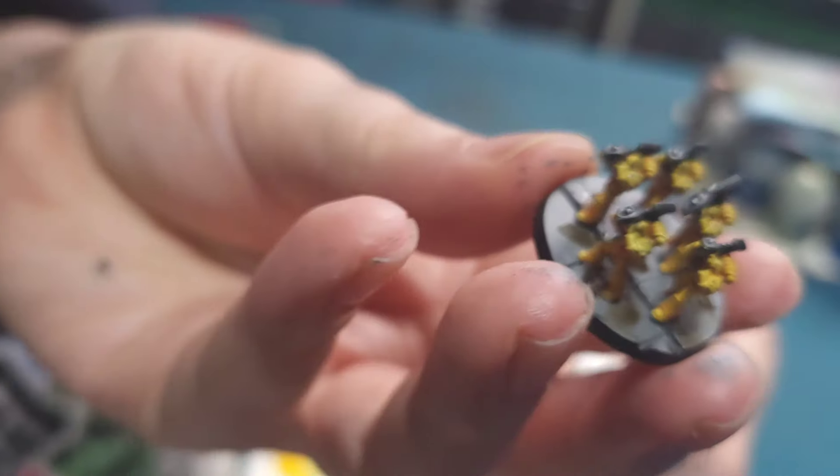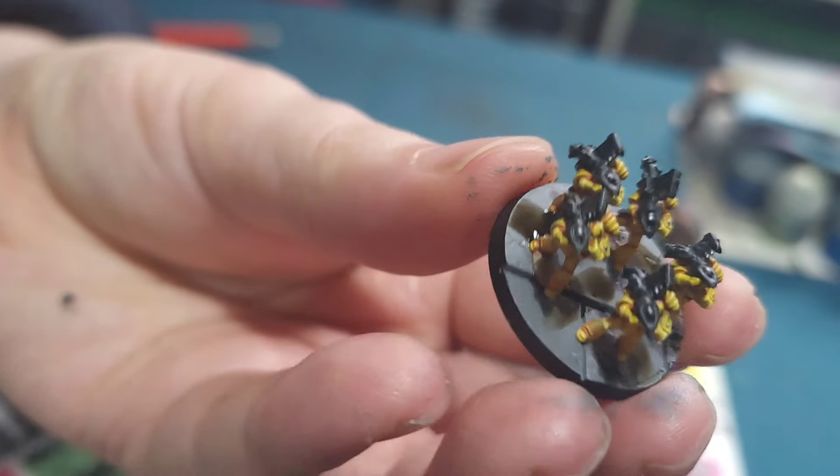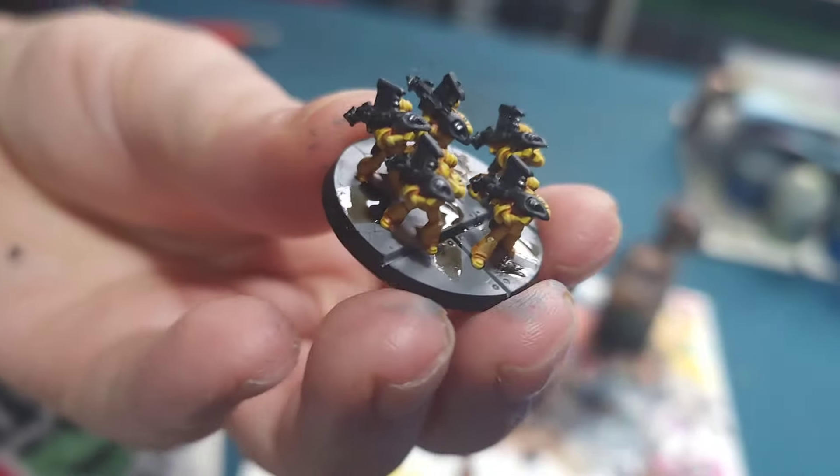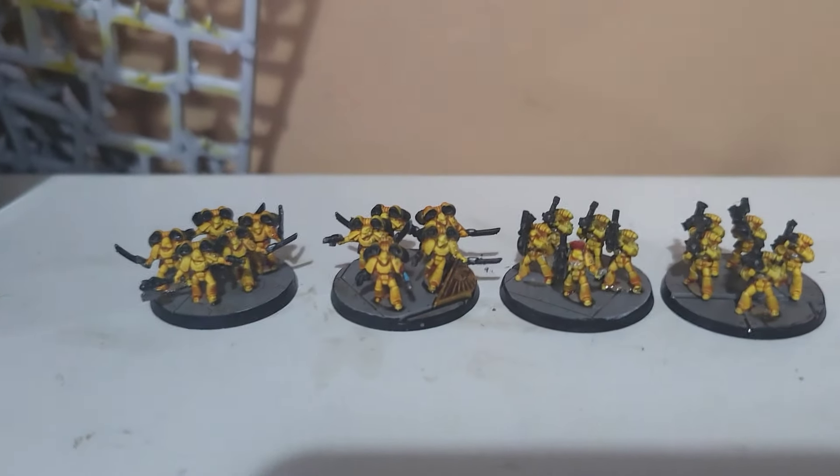Finally, to tie everything together I'm going to give the base a once over with an Agrax Earthshade. I'll put a couple of blobs on there and then water it down and mix it all over just to blend it all in. And that's today done.